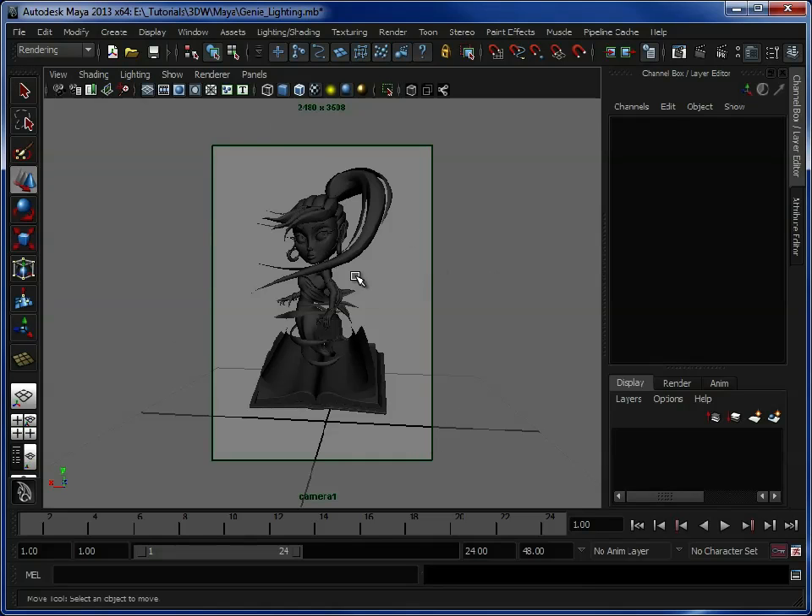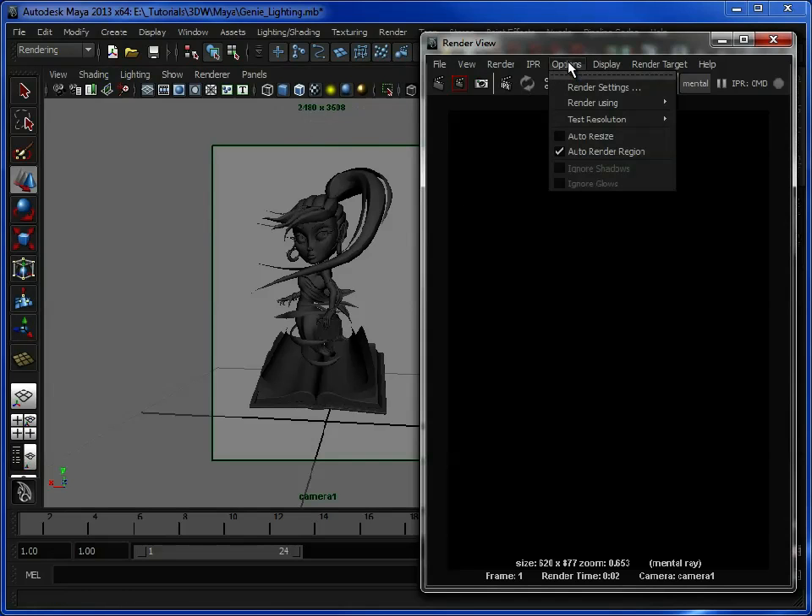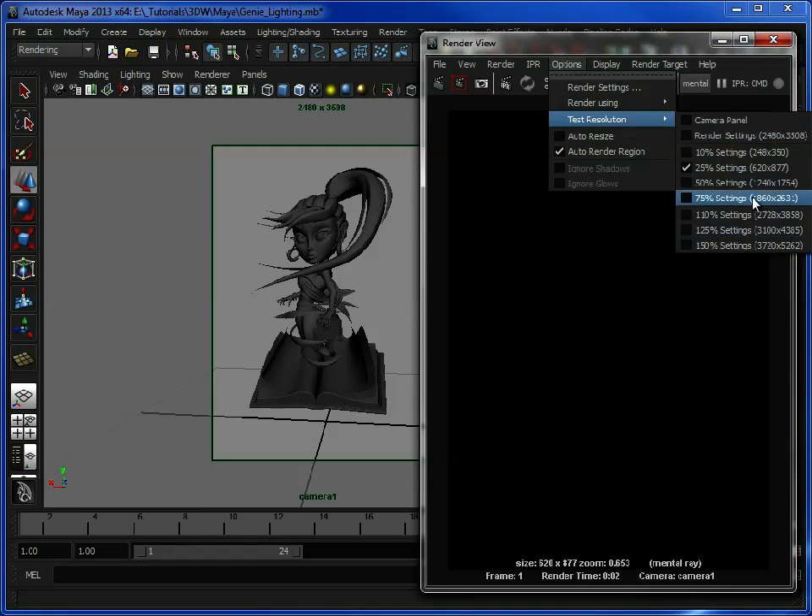So this is the model. All I've done is created a basic camera which is just set up to give us an idea of the view she's going to be rendered from. Once we know this we can start to think about where our lights are going to be and where the shadows are going to be cast. If I open up the render window, you can see I've got her set to 2480 by 3508 resolution — that's pretty standard A4 size for rendering out for print. What you can do is go down to test resolution and set it to a smaller size just for when you're doing test renders.